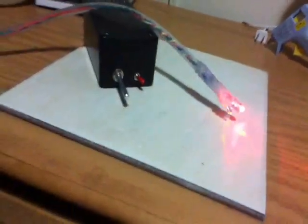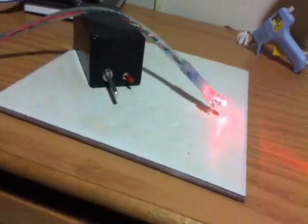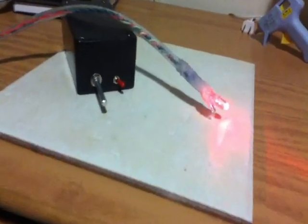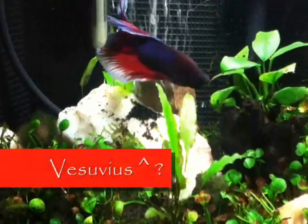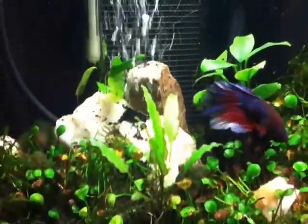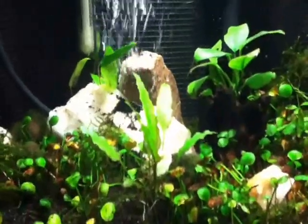Anyway, the whole plan is to build a volcano, and I'll show you where it's going to go. It'll be going in the five gallon tank, and the idea is to put it right by that bubble wall on the other side of the unnamed beta, which I'm still looking for names — please let me know suggestions.